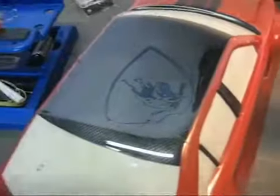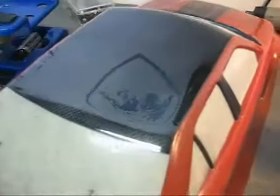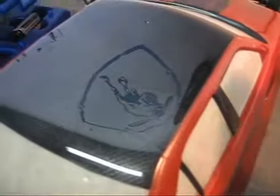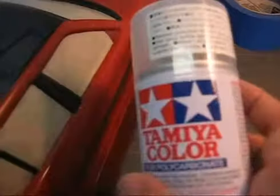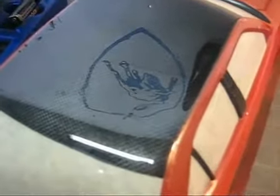I just removed that portion of the protective film and you can see this is a much shinier finish, which mimics the wet carbon fiber look. I'm going to spray that surface with a flat clear — also from Tamiya — and that's going to create a matte finish on top so it'll mimic the dry carbon fiber look. There you have it — dry carbon fiber.